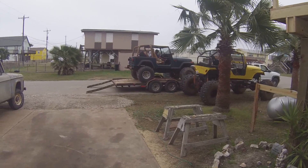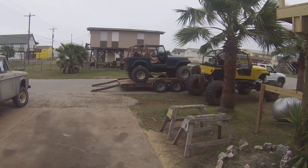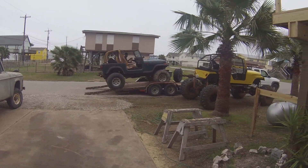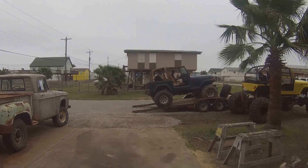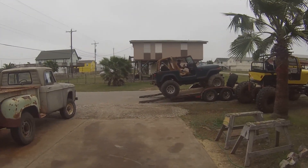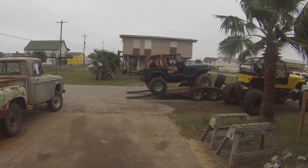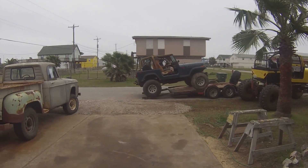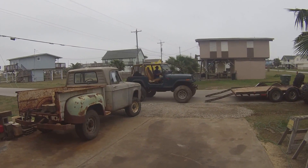Another one coming in under its own power, hopefully leaving under its own power. All he's got is the front axle running. You can see the axle flex when he stabs on it — how much it rocks.